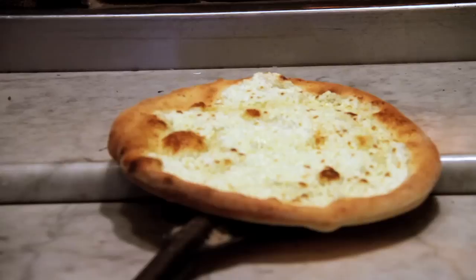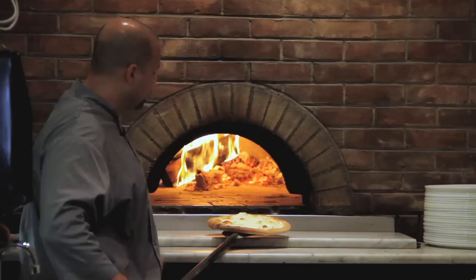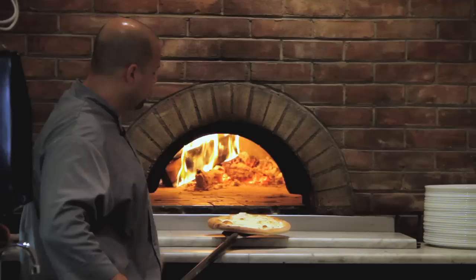Our ricotta pizza is ready — I'll pull it out. We have a nice crust; it's got just enough spring and enough crunch. You notice the ricotta is just browning slightly — you don't want to cook it any more than that. The center of the pizza is cooked as well. So we're ready to go.